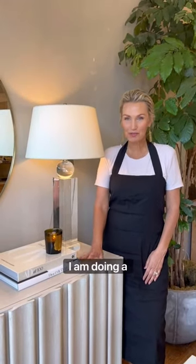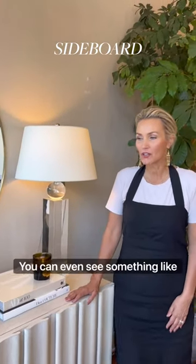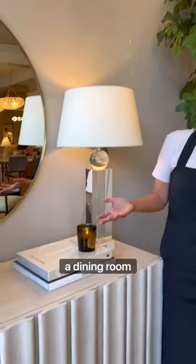Hi guys! Happy Friday! For today's styling session I am doing a sideboard. This is something that you'd see in like a dining room. You can even see something like this in an entry hall or whenever you have a nice big expansive wall. So we're pretending like this is a dining room today.